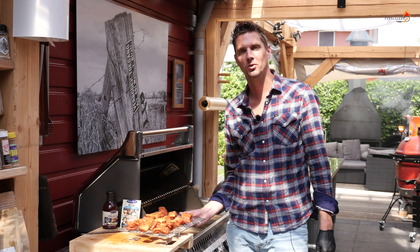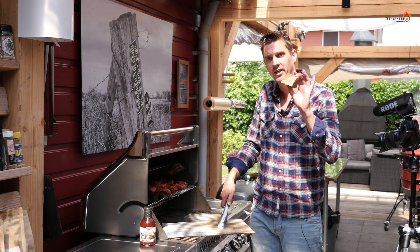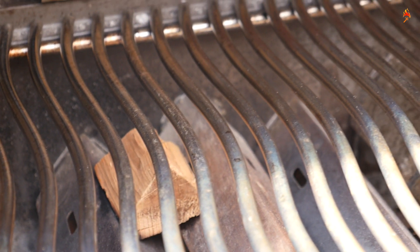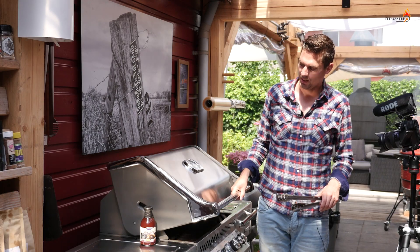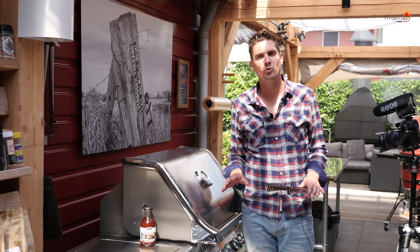These are ready to be smoked. We'll put them on the barbecue and smoke them over indirect heat — smoking on a barbecue like this is just that easy. Get a nice big chunk of wood. This chunk will start smoking soon enough. We'll close the lid and make sure that we keep the temperature at 125 degrees Celsius, which is around 225 Fahrenheit.